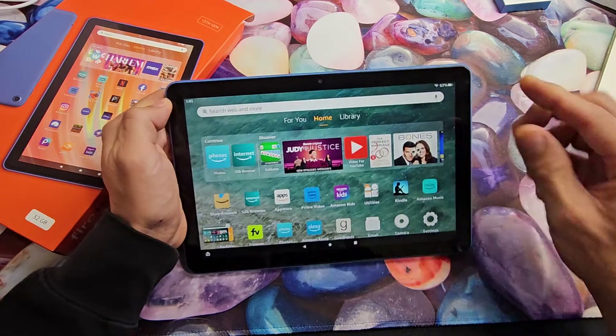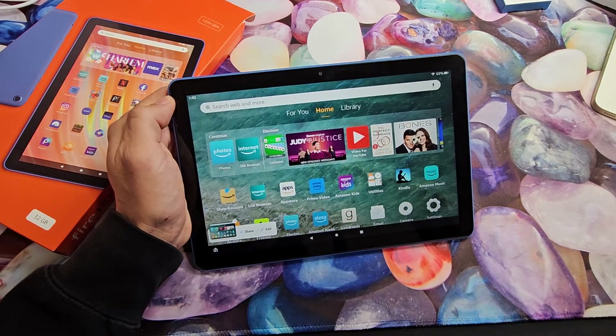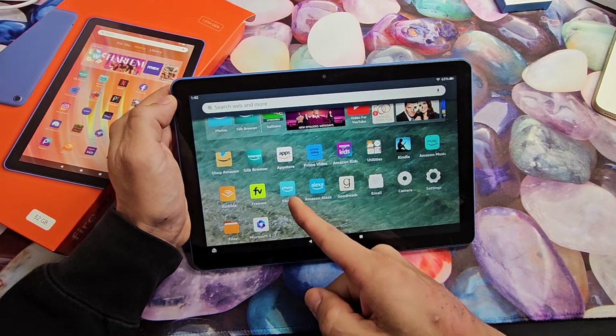Press and hold, and just wait till it takes the screenshot. You can share or edit right there. Every time you take a screenshot, it's going to go right into your Photos app.